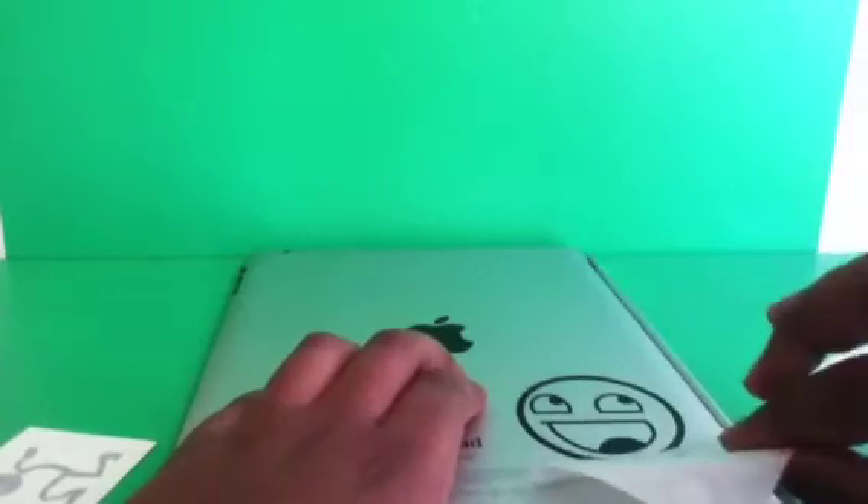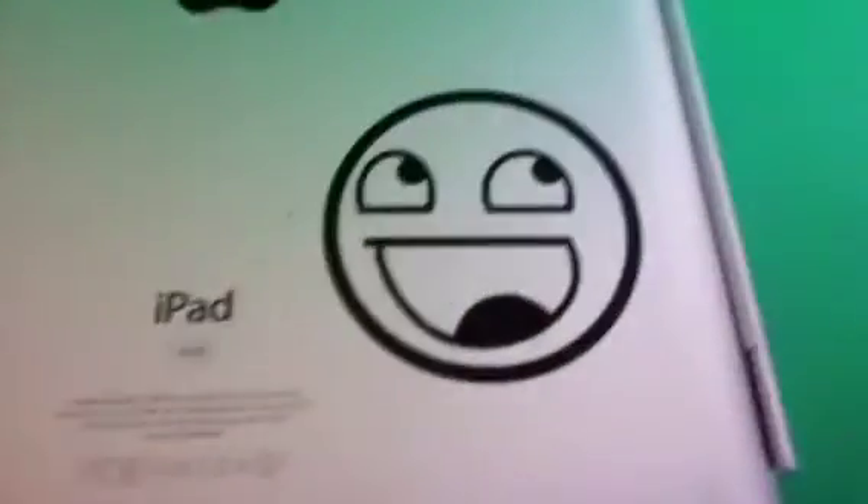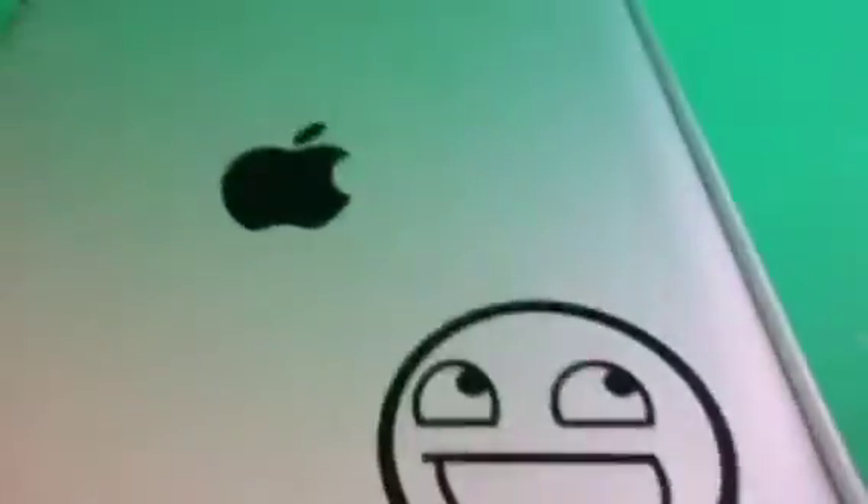And voila! As you can see, there's a little part that stuck out, so I just put it back and stuck it down. Voila — there it is! It is pretty cool, as you can see. It is awesome.